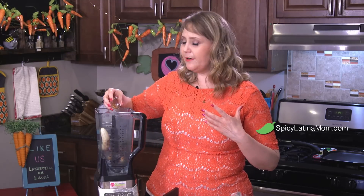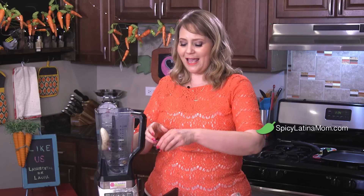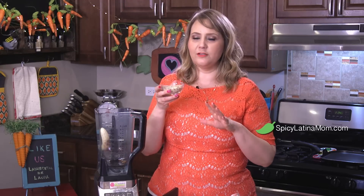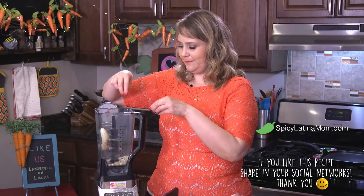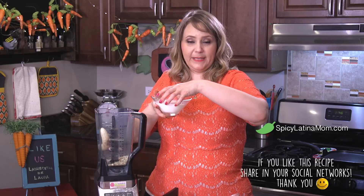We're gonna add seven almonds, which will give you fiber as well as healthy fats. We're gonna add a spoon of Mexican vanilla for more flavor. Then three spoons of oatmeal — I always like the old-fashioned oatmeal, try to buy that one, it's healthier. And we're gonna add a pinch of canela, cinnamon.